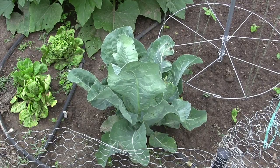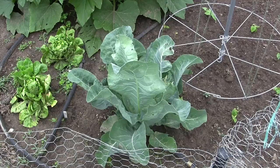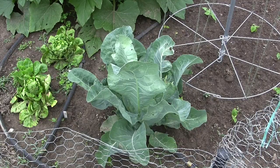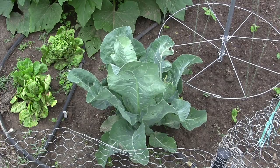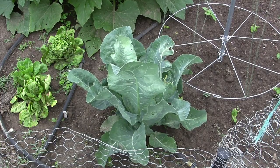I planted it a little bit later than I would have liked, so maybe that had something to do with how it turned out. Basically, with the curd, you don't want it to open up fully. You can't harvest cauliflower too early — you want it to get as big as possible — but you don't want to wait too long or it's going to get really bitter.